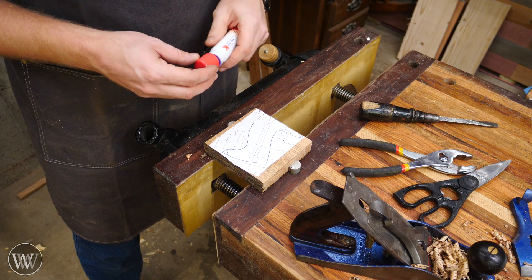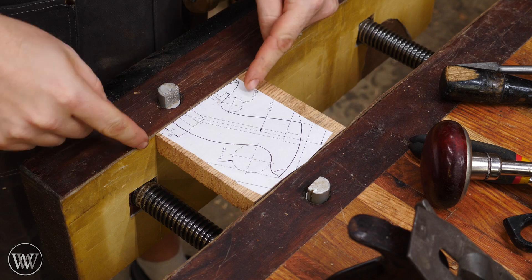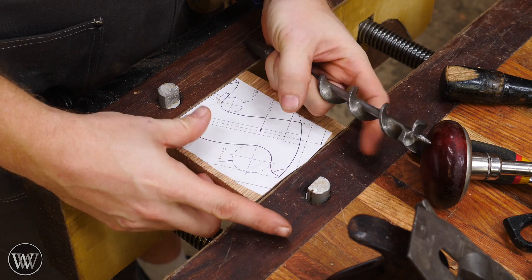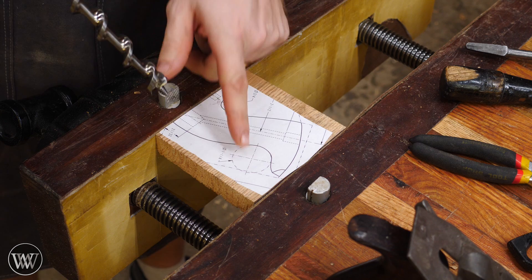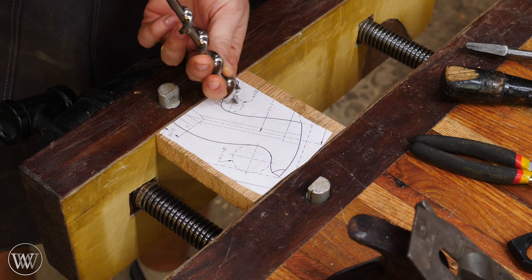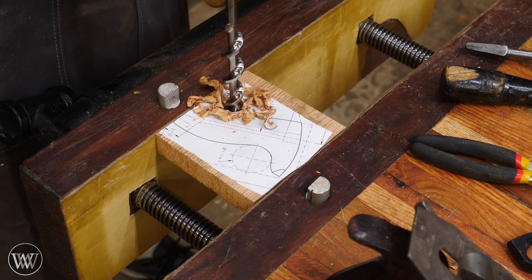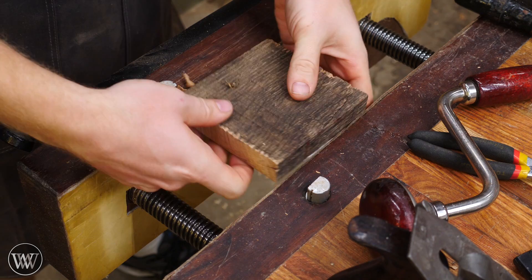The next thing I want to do is clamp it up in the vise. Because all the grain is running across this way, if I try to drill out one of these larger holes, the lead screw in the front is basically like a large wedge. If this is open, there's a chance that screw might actually split the wood out. So clamping it up stops it from splitting. There are two holes here, and the pattern already lays out exactly where the center is. I can just set that in there and drill out a three-quarter inch hole, then an inch and a quarter hole.